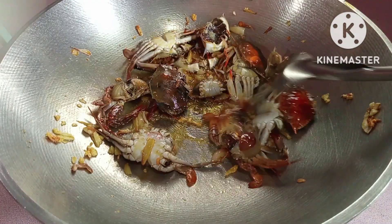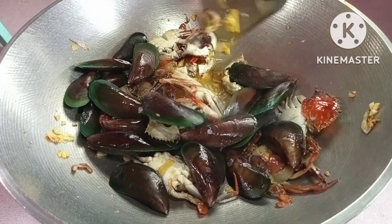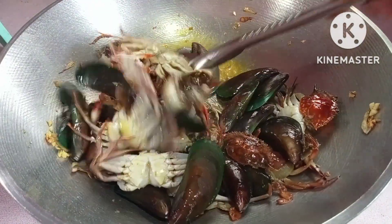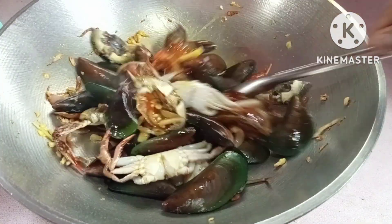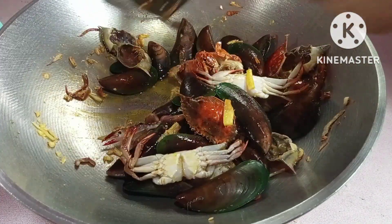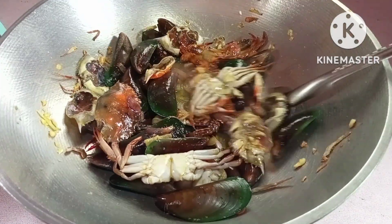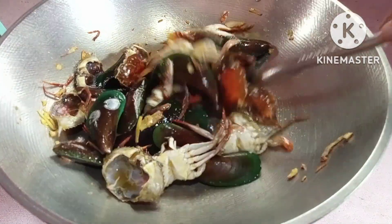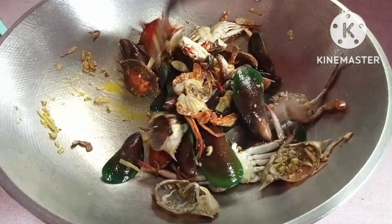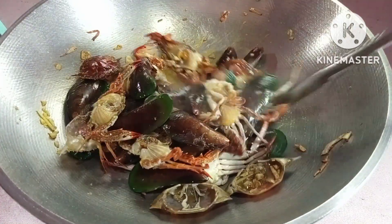Sunod naman natin yung tahong. Halu-haluin din natin mga kabisoy — ayan ang tahong. Ano-alaw lang siya mga kabisoy, para magposisyon pagkano alaw niya, para maanuan siya. Ano ng margarina, pinapagmantika siya. Ayan mga kabisoy.